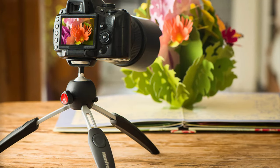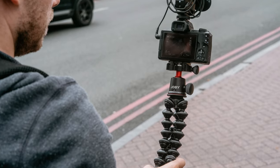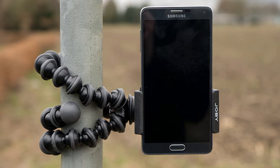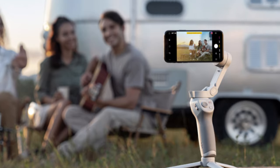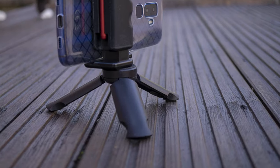Top six best phone tripods — universal fit. Hello everyone, today we'll take a look at the best phone tripods on the market. I made this list based on my favorites, and I'm trying to help you find the right one for your needs. To see up-to-date prices and more information about these excellent tripods, you can check out the link in the description below.